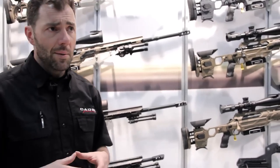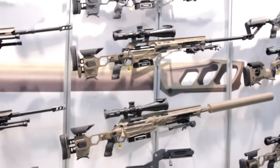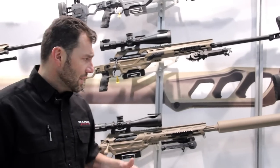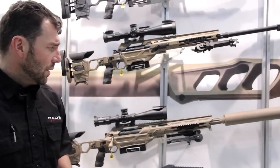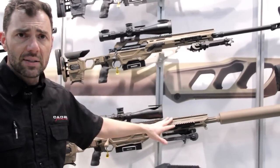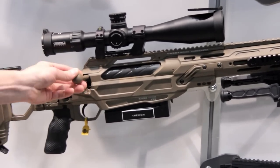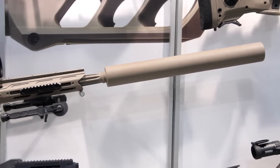We have the 375 Chetak and the 408 Chetak, which are very popular pretty much everywhere in the world. For somebody who doesn't want to go with the 50 cal — the 50 cal is intense; every time you shoot you pretty much have a concussion — these are a very nice option for long range shooting. We also have the 50 cal called the Tremor. The Tremor is very popular — it's pretty much our flagship.